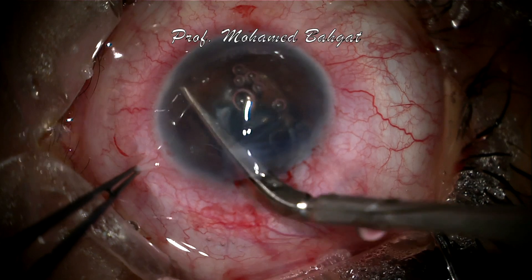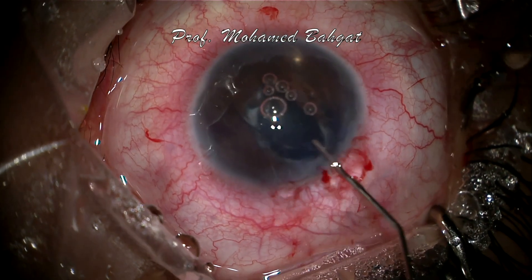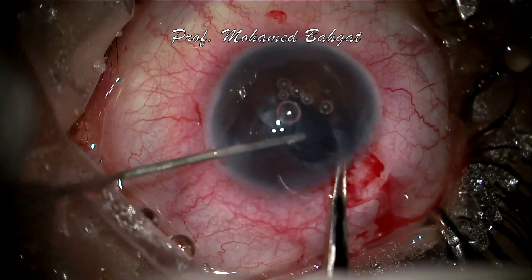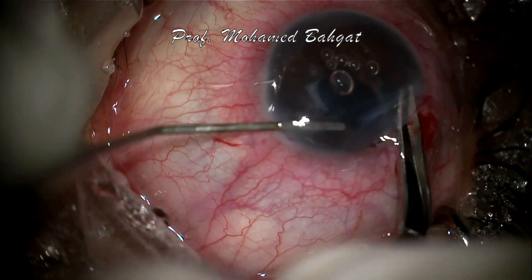First, the distal haptic is amputated, followed by amputation of the proximal haptic. This is followed by smooth explantation of the IOL.